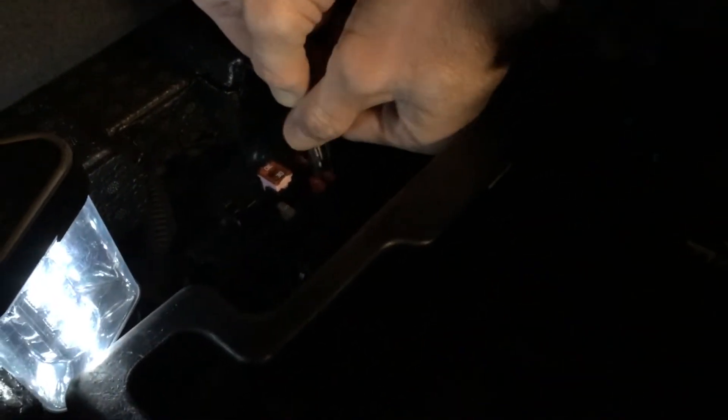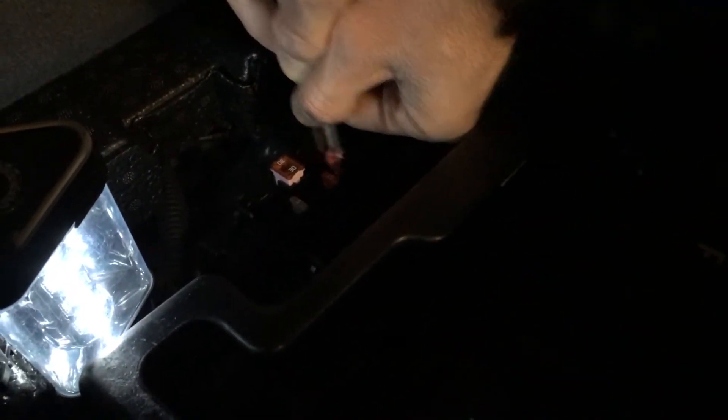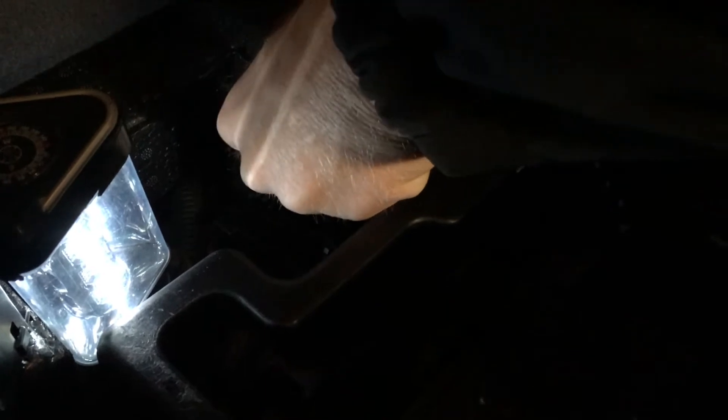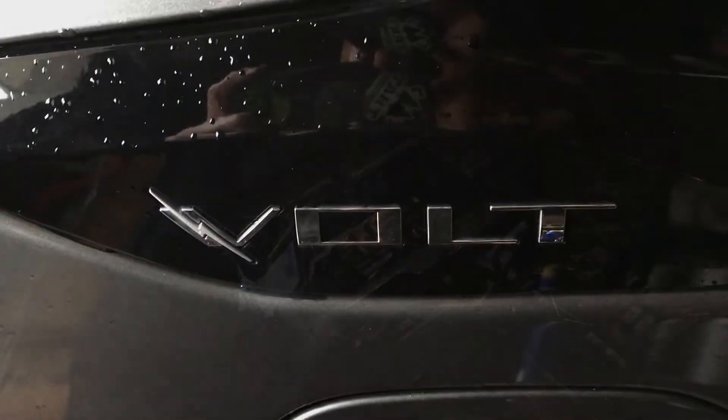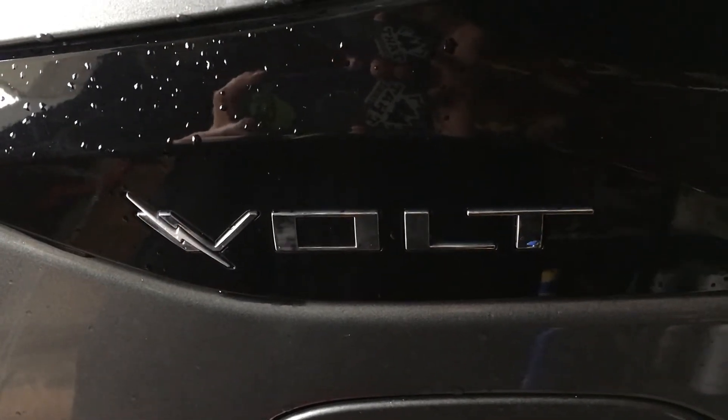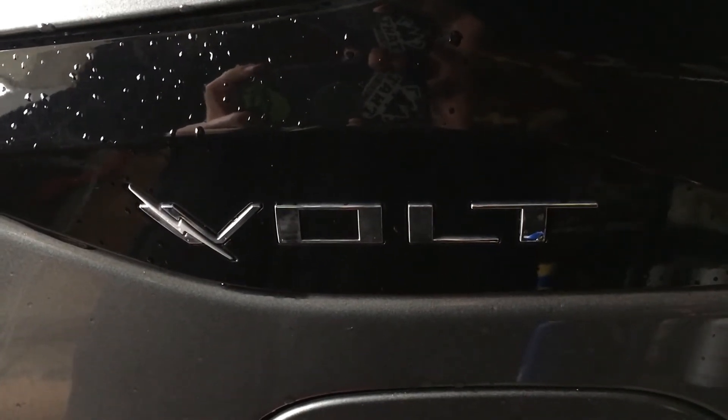Get my little tweezers from back when I used to build my own computer. Fuse is out - we should be good to go. Now we got our fuse out of the car. Let's listen to what the Chevy Volt sounds like now.